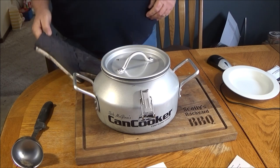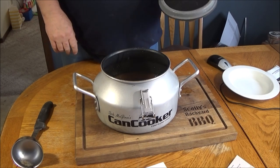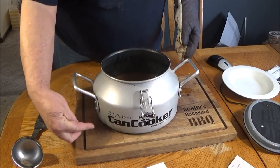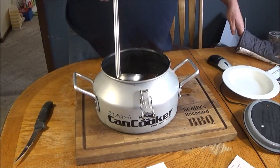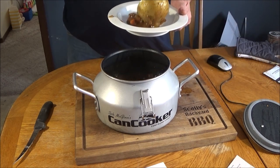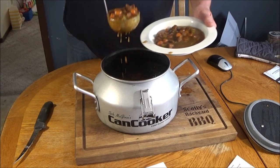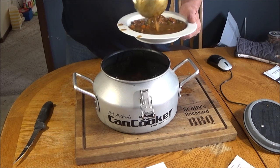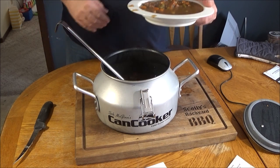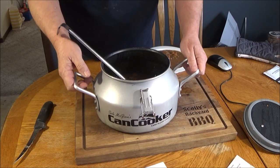Alright guys, there it is. It's been about an hour and 15 minutes. Let's dish this up, see how we did. Look at that bowl full of goodness there, folks — nice and thick. Thick, hearty beef stew. Move this out of the way. Remember, these handles get pretty hot, folks.